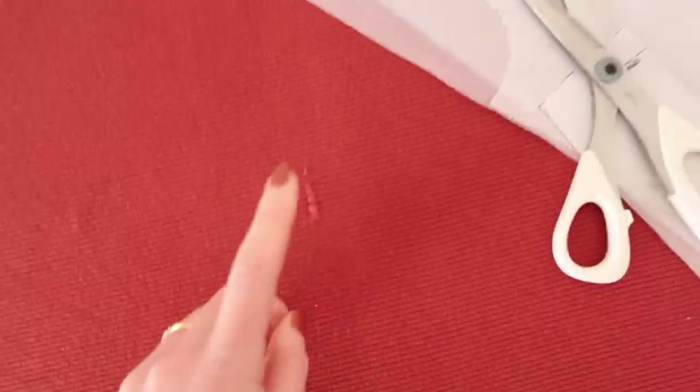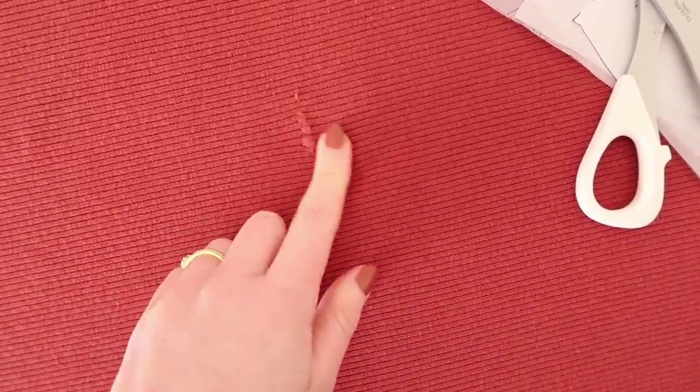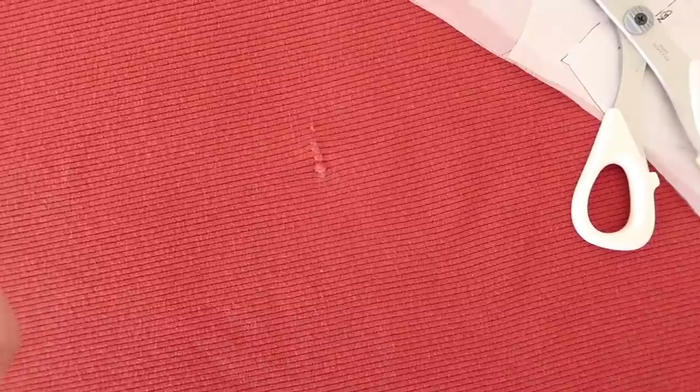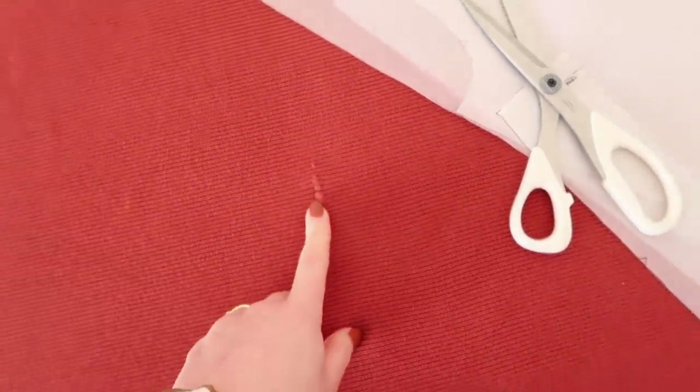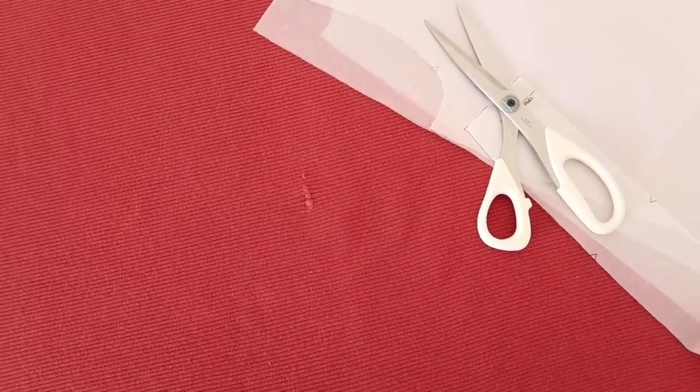As I was laying out the fabric I noticed there is a slight flaw in it, which is a little bit unfortunate but it does happen from time to time. I've just made sure to put that flaw facing up so I can see it and keep an eye on it, and try not to cut out any pieces with that flaw in a prominent spot.